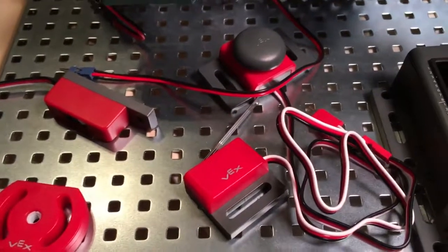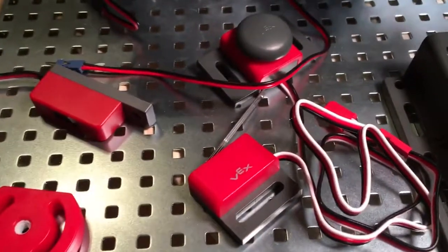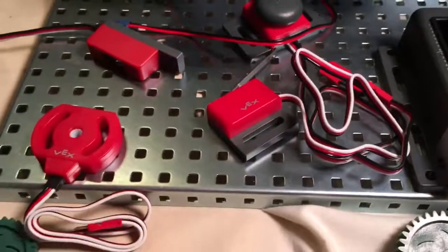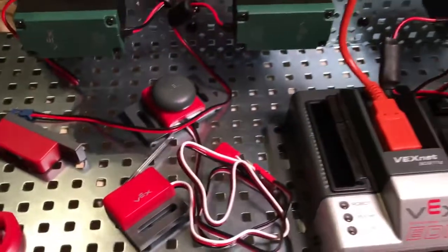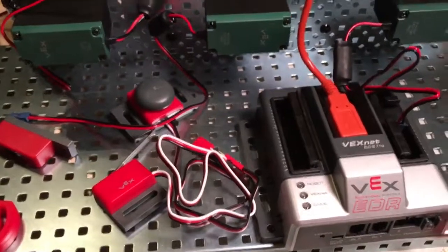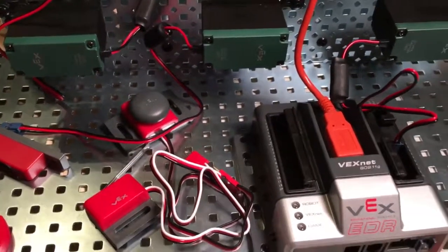I tend to put things in ports like one, three, and five just to give them some space between them — easier to work with because we don't really need all those ports. So start to screw things down, plug things in, and then we'll get back to programming this thing to make it do stuff.